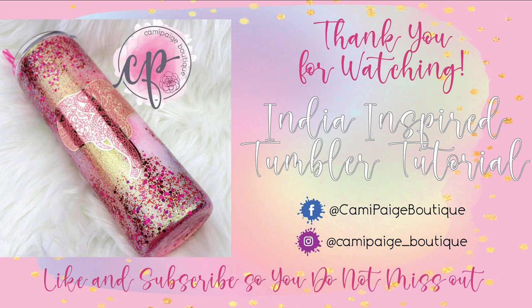If you liked this tutorial, please give it a thumbs up. Subscribe so you can see all of my future tutorials. And if you ring the bell, you'll get notifications every time there's an update. Thank you so much for watching. I really appreciate it. Love you. Bye.